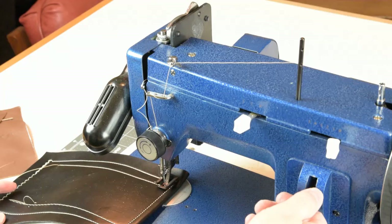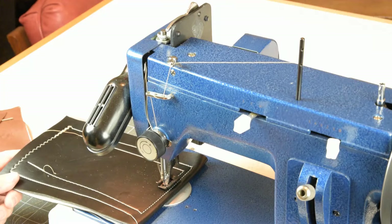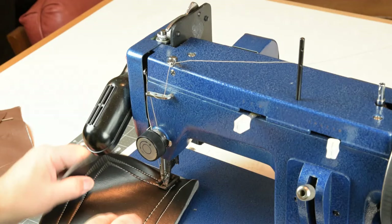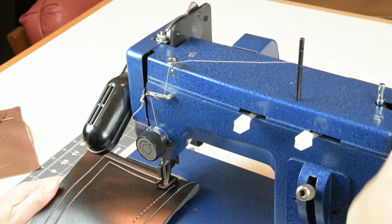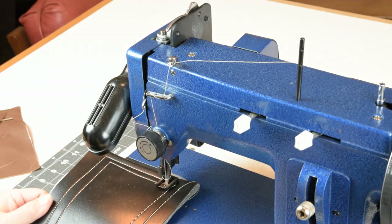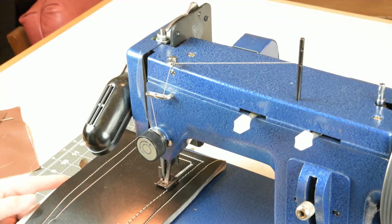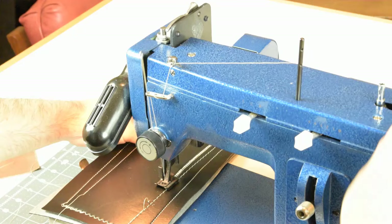Let's try a little bit longer stitch length and see what that looks like — still making a nice balanced stitch. Now let's try maximum width on the zigzag with a shorter stitch length and see what pattern we can get. The machine is doing a good job of feeding the material through on its own. You'll never find yourself having to pull the material through like you do with a domestic machine.